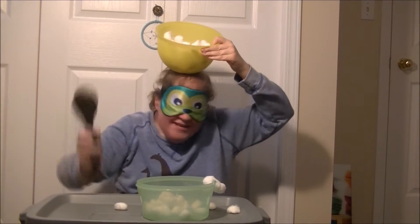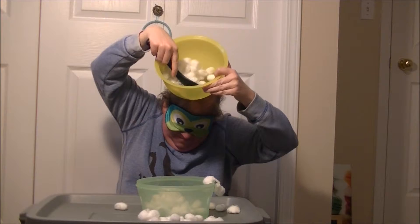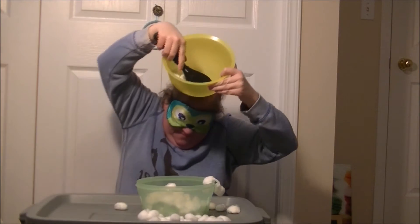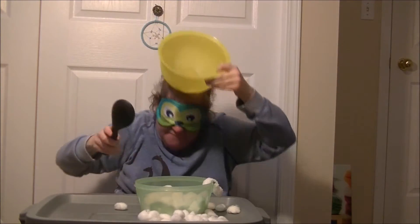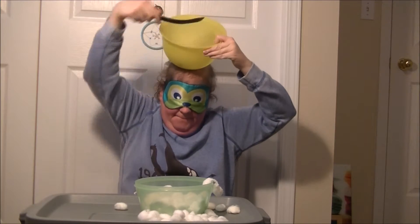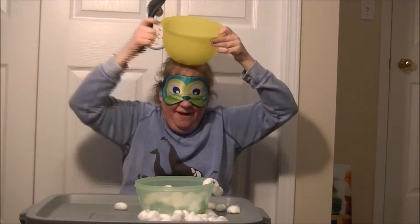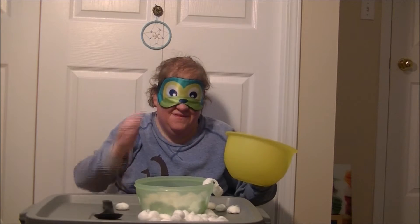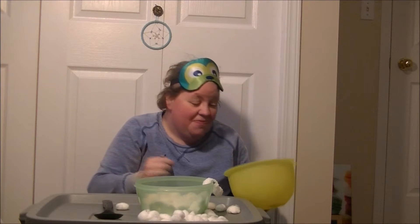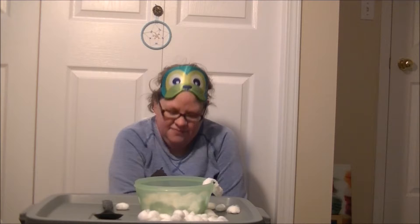I'm making a huge mess, aren't I? A little bit left. Not bad at all. That is pretty well cool.